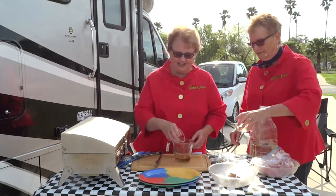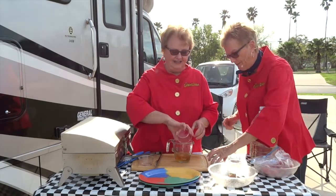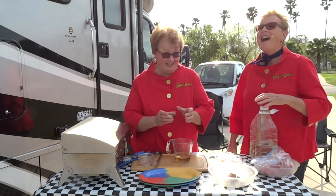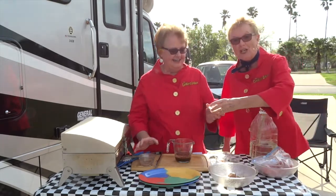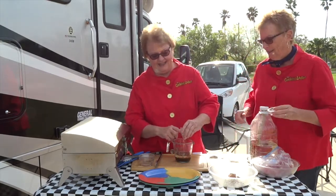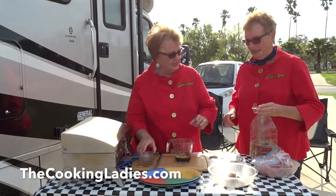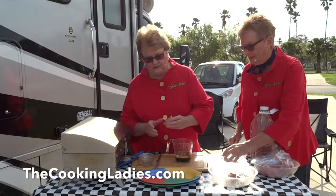Put the cider vinegar in here, canola oil or your favorite vegetable oil, Worcestershire sauce — she's just about gone at that time, almost — a little bit of chopped garlic. This recipe is on our website so if we don't tell you quantities, don't worry. And red pepper flakes, just a little bit of those.